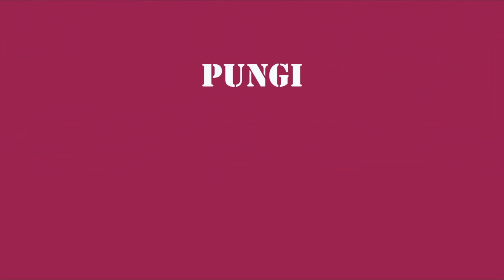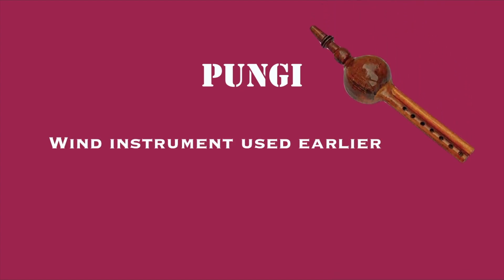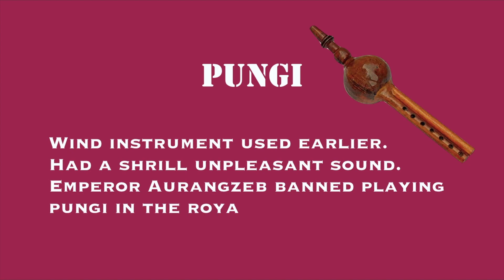The first topic is Pungi. It is a wind instrument that was used long ago. It had a very shrill, unpleasant sound — meaning it gave a very bad tuning. So Emperor Aurangzeb, who was the last Mughal ruler, banned the playing of Pungi in the royal residence, that is, in the palaces or royal areas where the elite group of people lived.